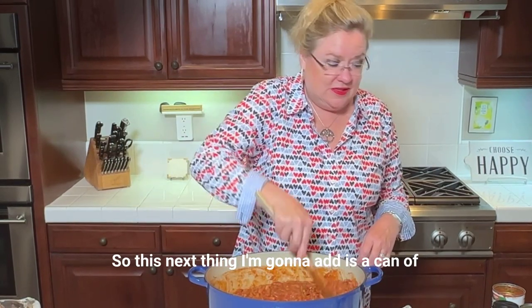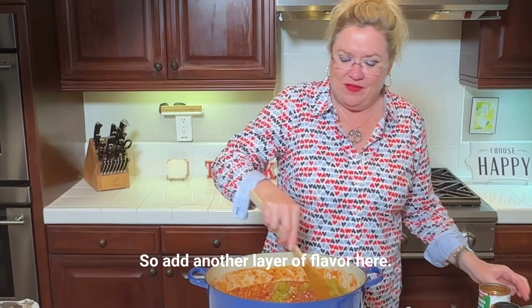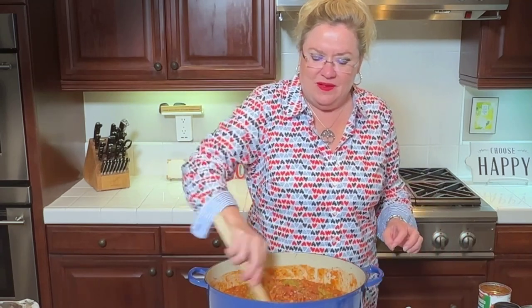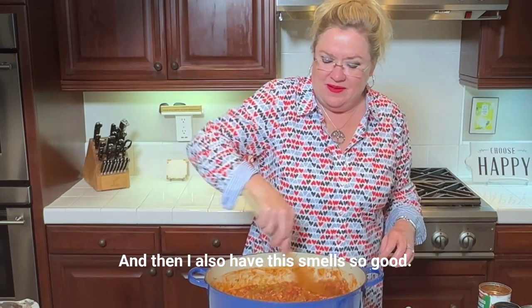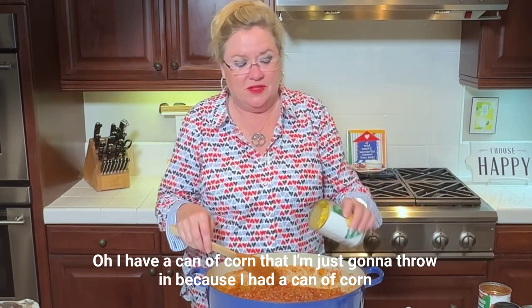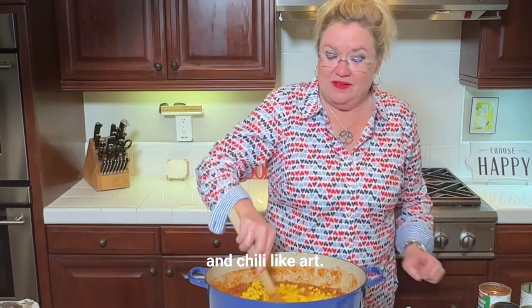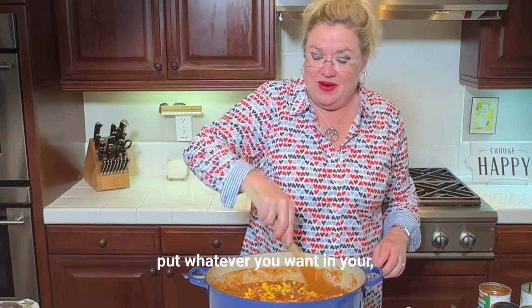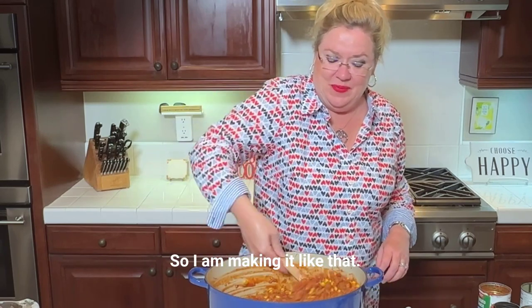This next thing I'm going to add is a can of diced green chilies — that adds another layer of flavor. And then I also have a can of corn that I'm going to throw in because I had a can of corn. Chili, like art, you can make whatever you want — put whatever you want in your chili.